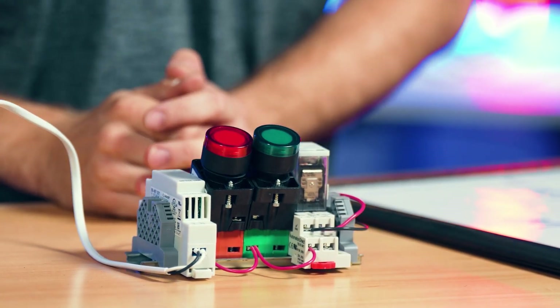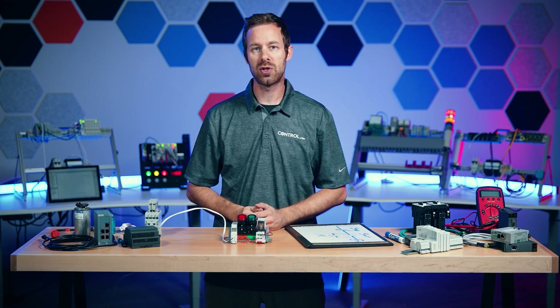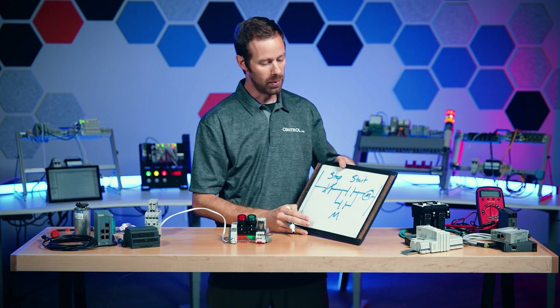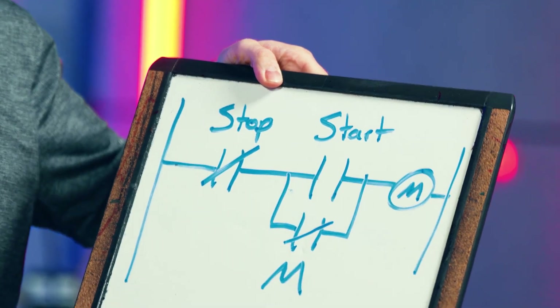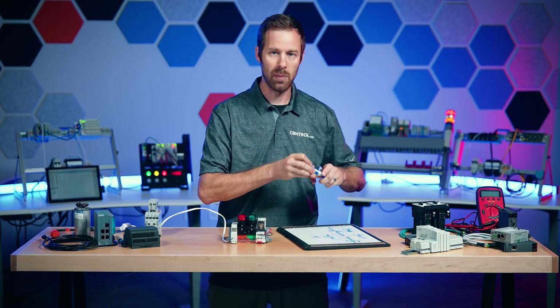A common problem we can run into — a very simple wiring mistake — is misreading the terminals on the relay. Instead of wiring the normally open set of contacts, we accidentally connect the normally closed contacts. This is called short cycling, and let's see what happens.